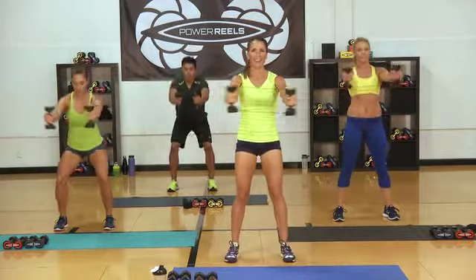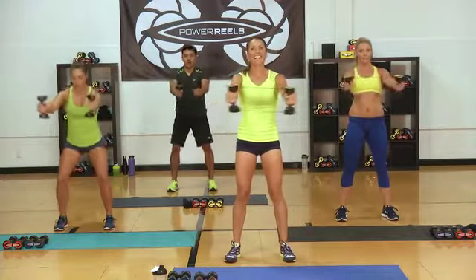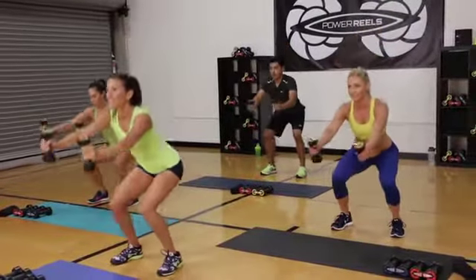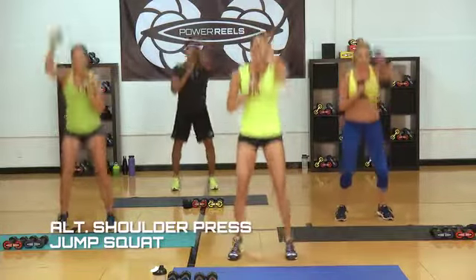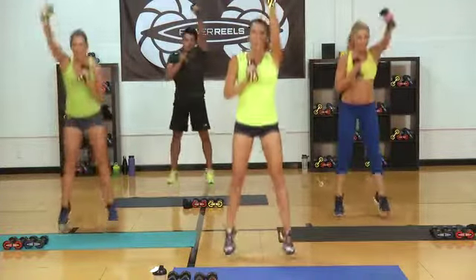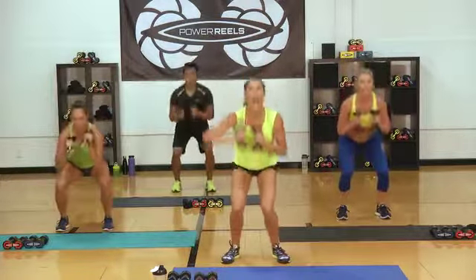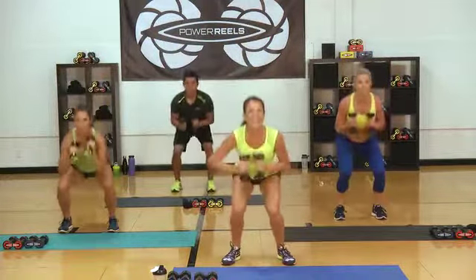Breathe. Down and up. Final high interval of this first circuit coming up — in ten. Pulsing. Activate those upper back muscles. Four, three, two, go! Up — you got it. Final one. Power it up — it's in ya. Twenty. Fifteen seconds of your best work. Down and up. Ten. Breathe. Push those power reels. Four, three, two, one.